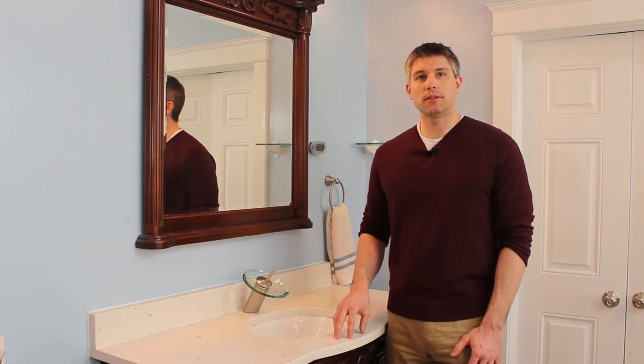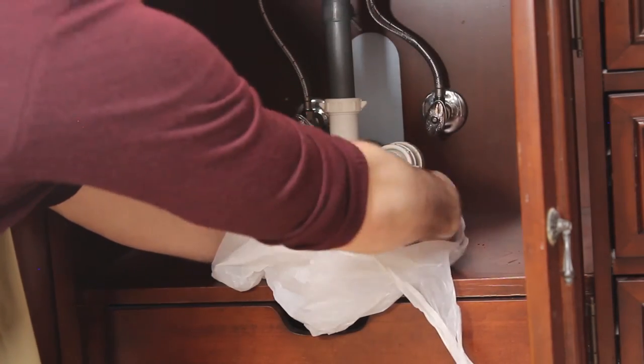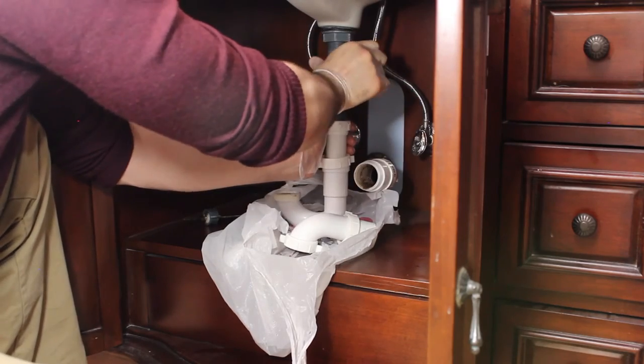In my case, residue is built up on the pipes just below the sink. I can get a deep clean by disassembling the pipes under the sink. Plastic pipes are generally hand tightened and you should never have to force anything, as this could cause the plastic to crack.